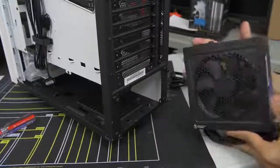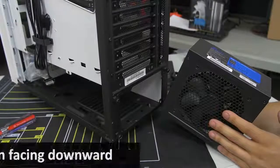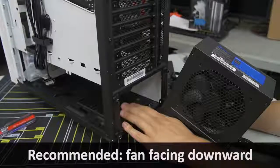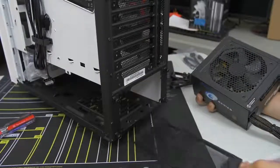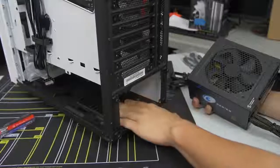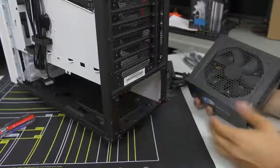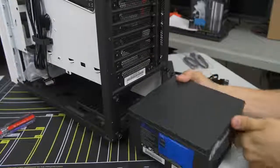As for which way to install the power supply - I generally say face down, especially with cases now having ventilation slots at the bottom with dust filters, as this one does. If your case does not have any ventilation at the bottom where the power supply mount is, then I would flip it up top. Otherwise I would go to the bottom.